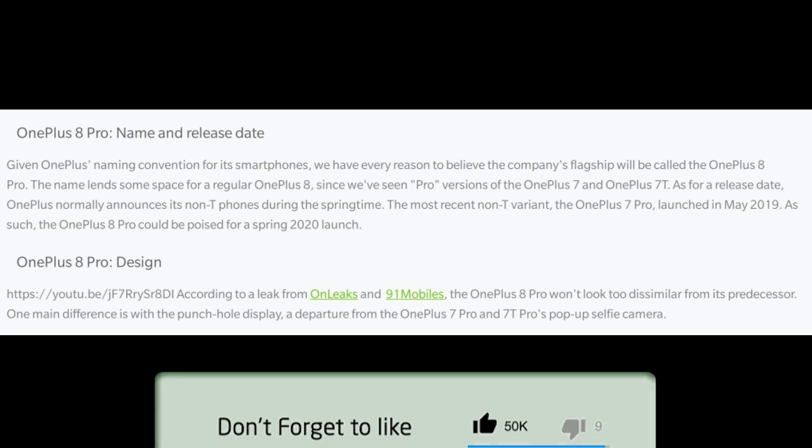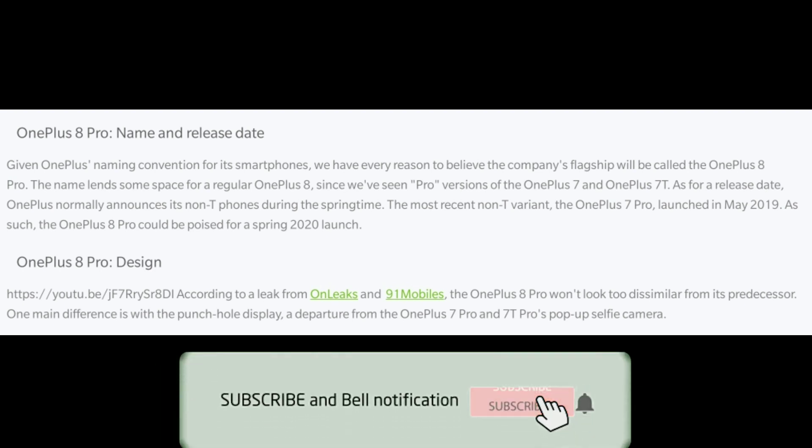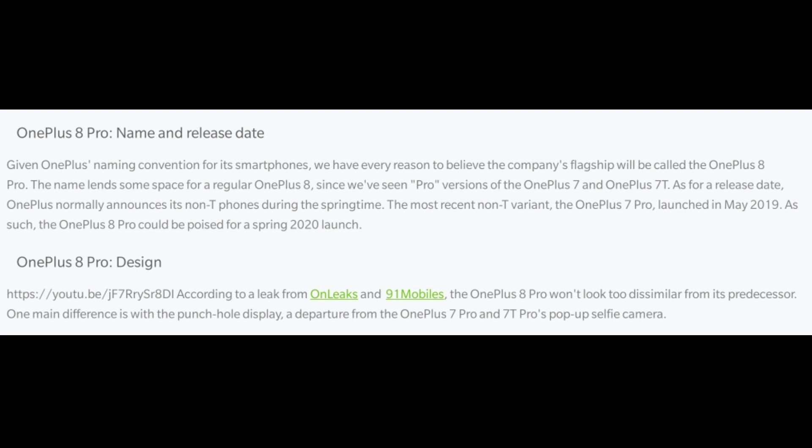Hi friends, welcome to Gopitech channel. So today we're talking about the OnePlus 8 and OnePlus 8 Pro. There are already rumors starting, and through this channel we will cover the specs leak of the OnePlus 9. The phone will have a new refresh rate on the screen, a punch hole design, and new 5G changes.